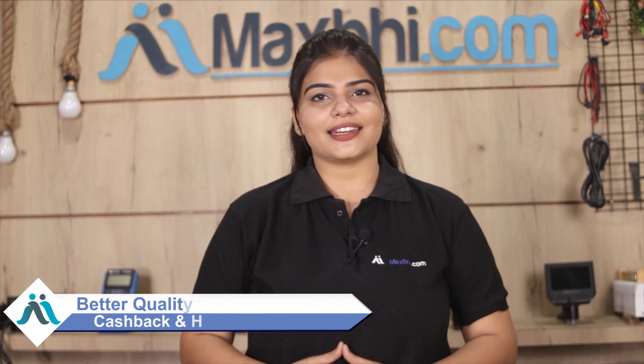MaxP.com has been delivering to thousands of happy customers over the past 6 years and this is increasing daily. So don't wait — order now and get special cashback and heavy discounts to get better quality parts for your phone.